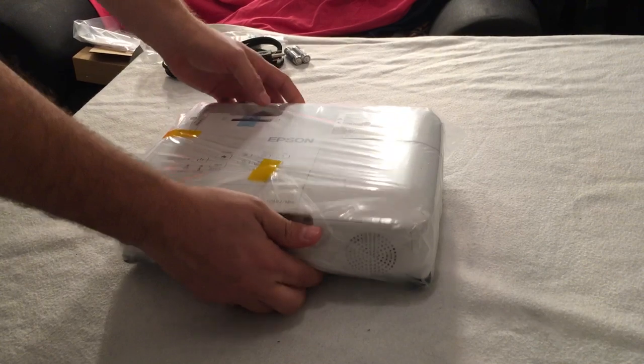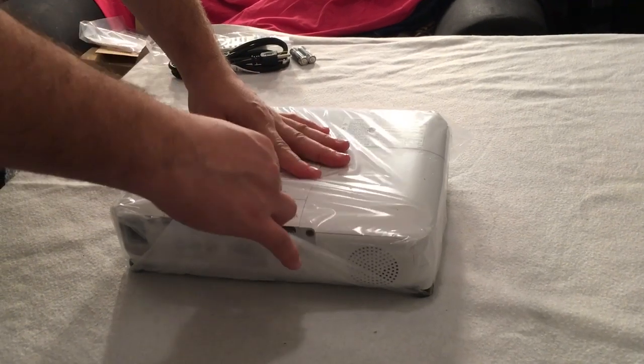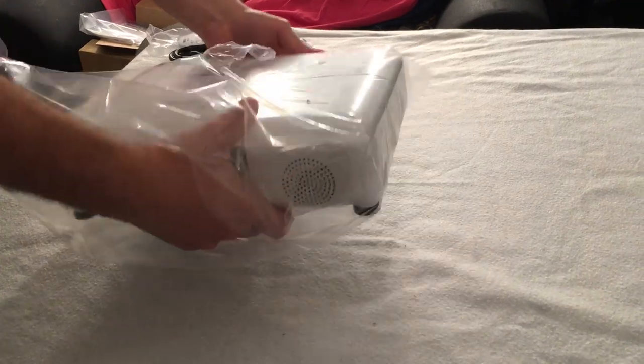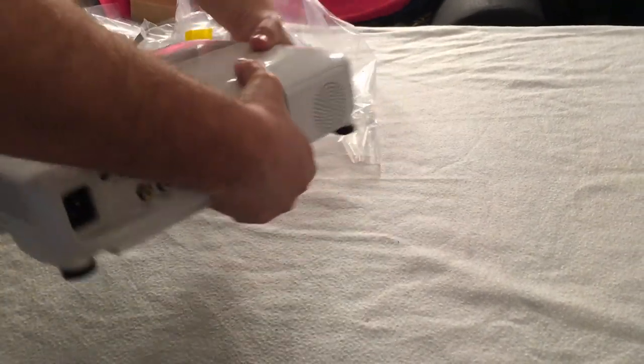So this is the unit itself. It's about the same size as the last model I had, which was the 720p model. It might be a little bit deeper — have a little more depth to it.